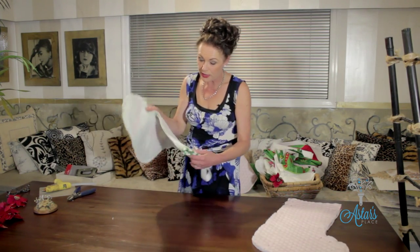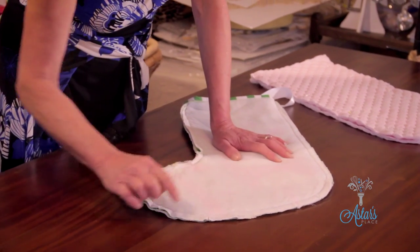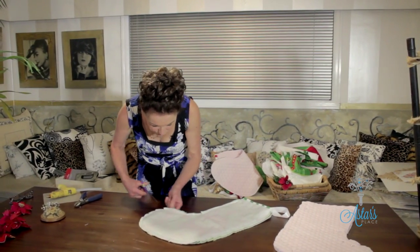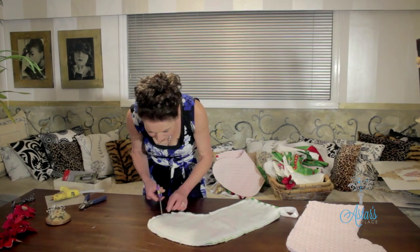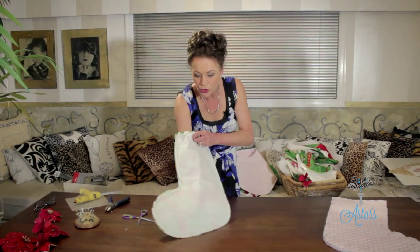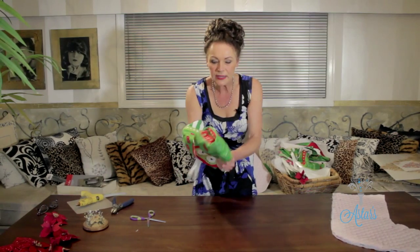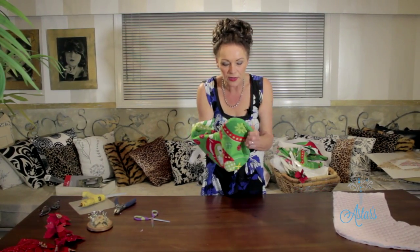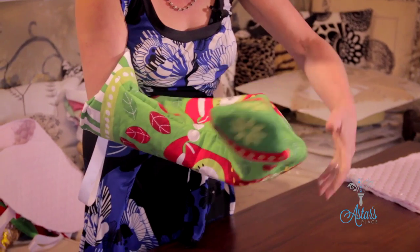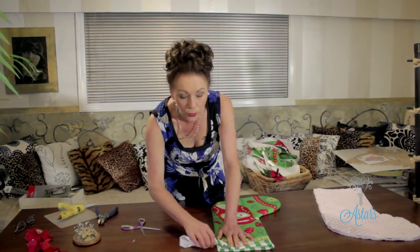Now, around these curved areas here, you need to get your scissors and clip - as I've done around here, all around there. The reason why you do that is because when you turn it inside out, it means that lovely rounded bit sits nice and flat. Get your hand in there and pull it all out. That's also where that bit of ribbon I was talking about goes - they give it to you in the instructions.